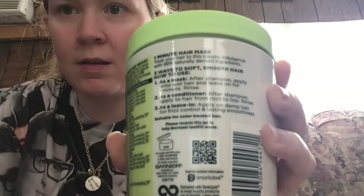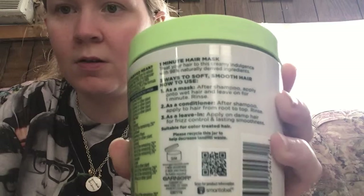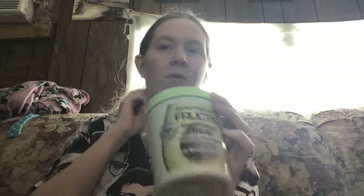So like I said, I use this as a leave-in. It says on the back that you can use it as a mask, as a conditioner, and as a leave-in. I'll give you a more in-depth review the more I use it — I'm going to use it probably tomorrow since I washed my hair last night. So probably within a day or two I'm going to use it as a minute mask and I'll let you guys know how it works.